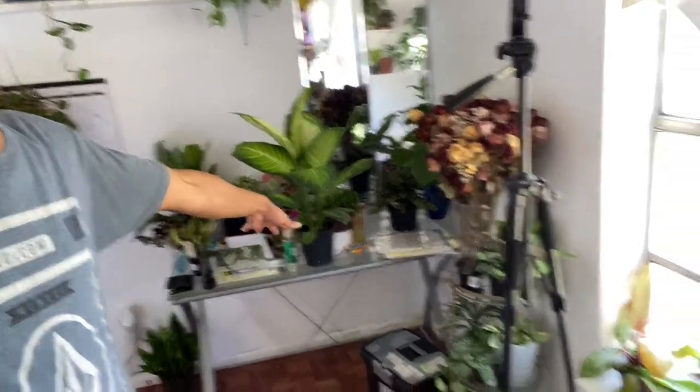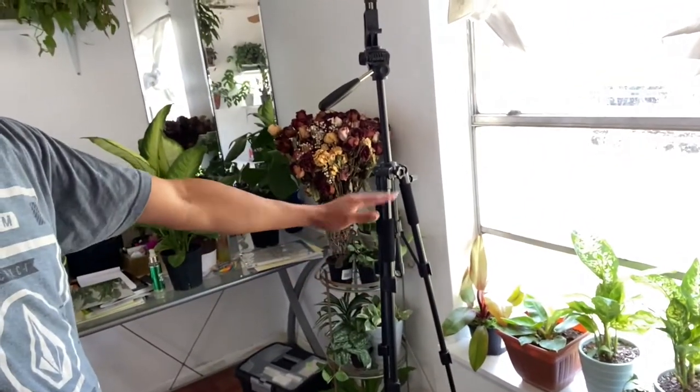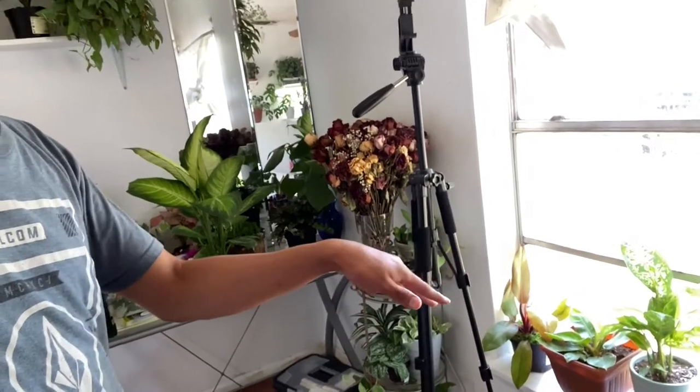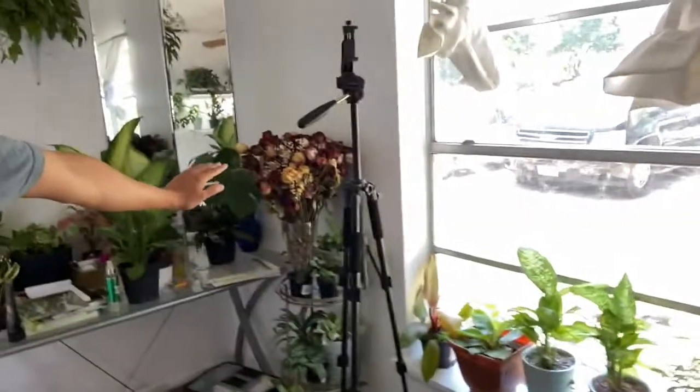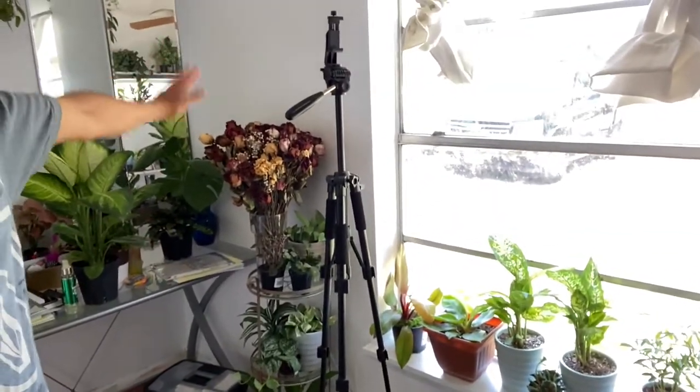Hey guys, welcome back to another new video. Today I want to put this glass table in front of the window so I can put plants on top — plants that need direct sunlight. Then I want to get my black shelves again and place them on this side of the wall.